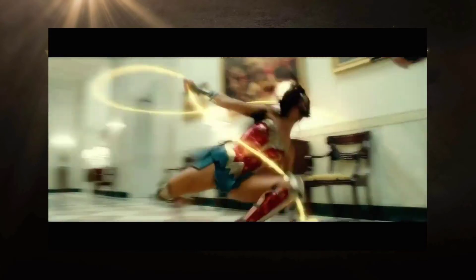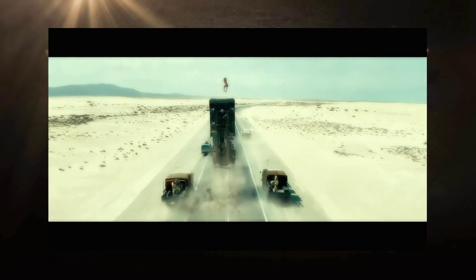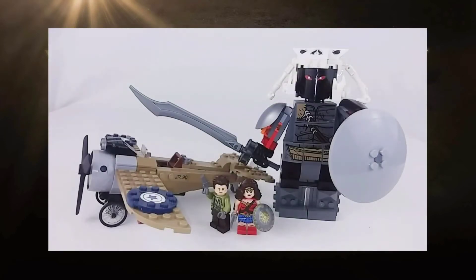Today we're going to be taking a rebuilt look at the Wonder Woman Warrior Battle set from Wonder Woman 2017. Released in 2017, surprisingly in the same month as the movie it was based on, Wonder Woman Warrior Battle was the only set released in conjunction with this movie. And for a movie that didn't have much that you could consider comic book, I feel like Lego hit it perfectly with this set.